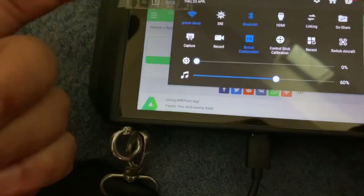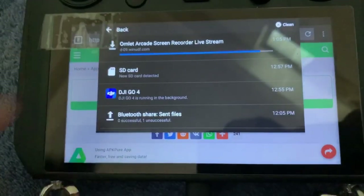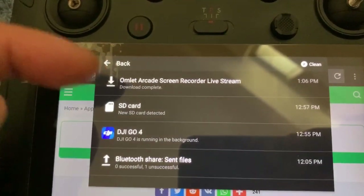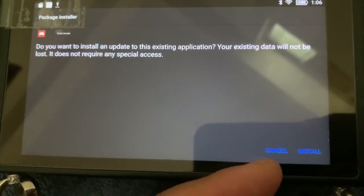You can see the progression of the download by swiping down and then tapping on this icon here. And once that's complete, you have the install here.